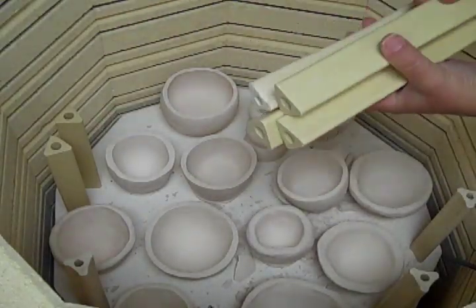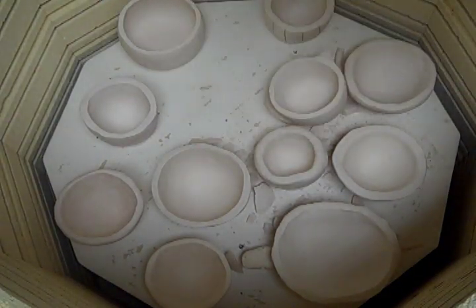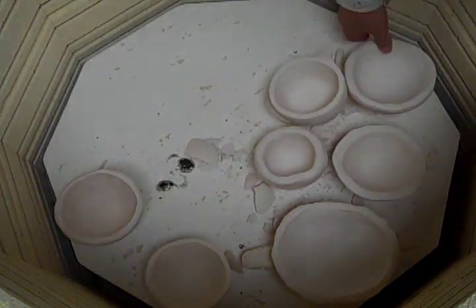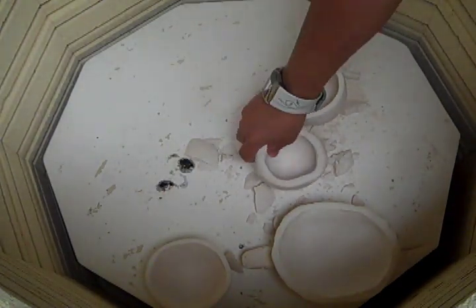Step 2: Removing stilts. As you uncover each level, you'll have to remove the stilts first before you can remove the bisque ware. Step 3: Unloading the second shelf. Carefully remove each item. You may notice as you're removing them that there have been some mishaps during the firing process. This might be due to air bubbles or just poor construction.